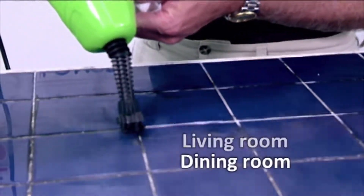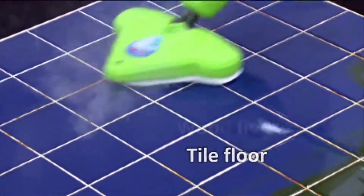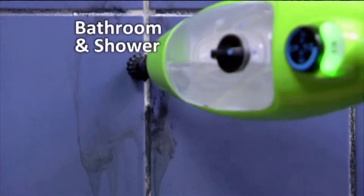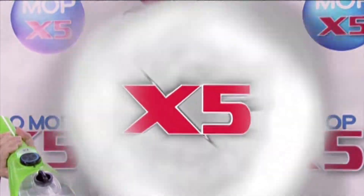It's an all-in-one product that you can use on bathrooms, living room, dining room, wood floors, tile floors, baby toys, your stove, in the bathroom, and in the shower. It's an all-in-one product that you can use throughout your whole house.